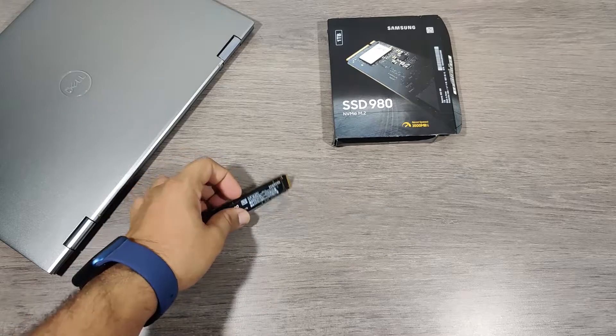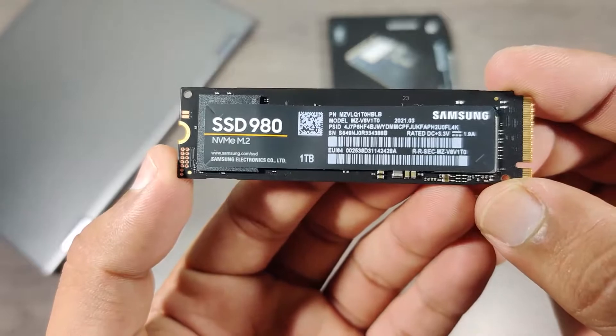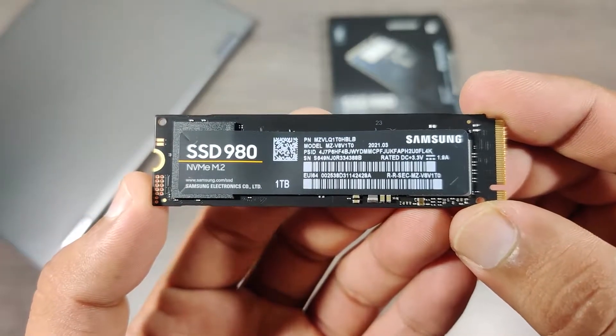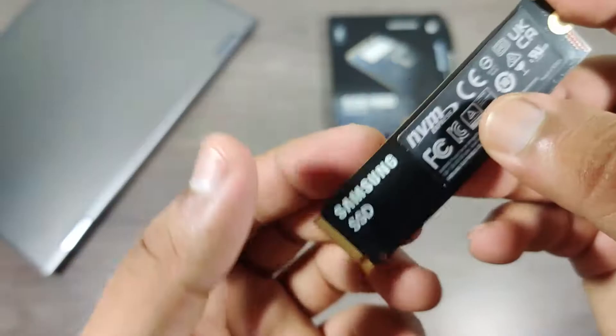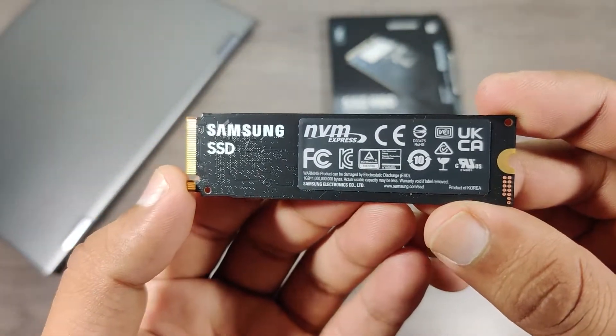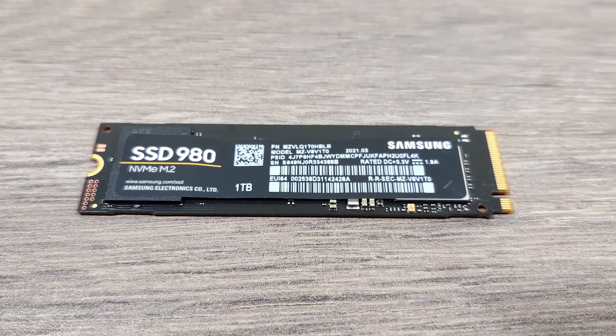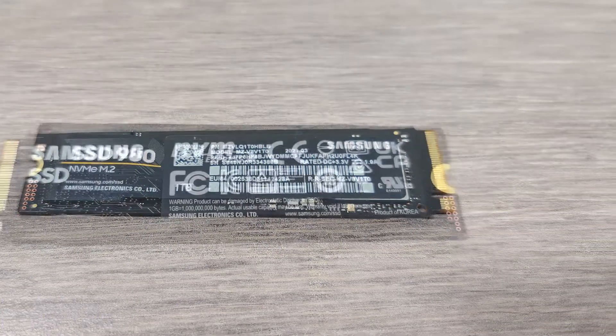This is a third generation NVMe M.2 SSD and can be installed on any PCIe Express slot. The size of this SSD is 2280, which is the biggest size in the M.2 SSD category. This SSD has a transfer speed of 3500 MB/s read and 3000 MB/s write speed.